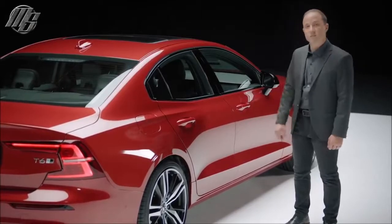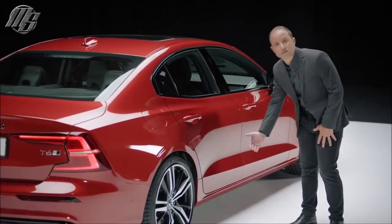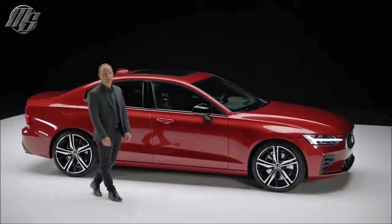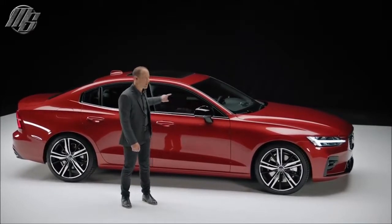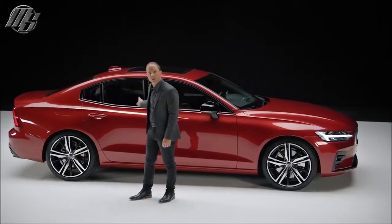The S60's clean and athletically sculpted design allows the proportions to live. The body side has a soft yet prominent shoulder and a very deep waist. Two key character lines run down the side of the car — one that originates above the headlamp and flows into the side window graphic, and another that pronounces the power over the rear wheels.